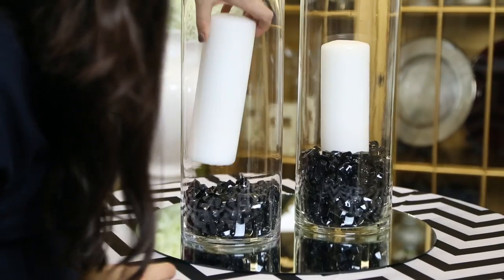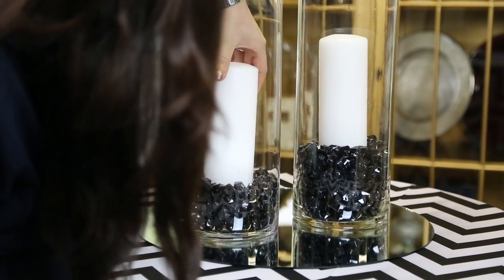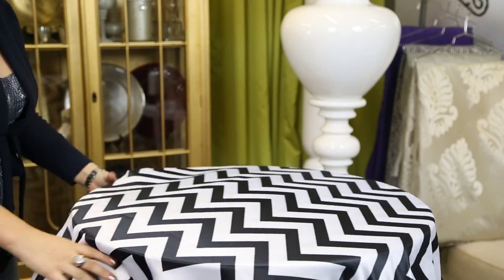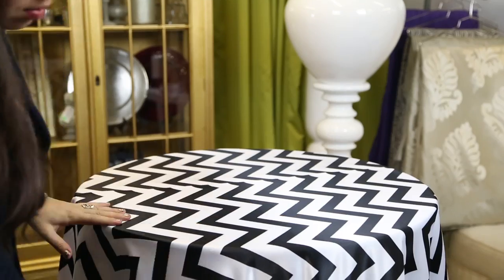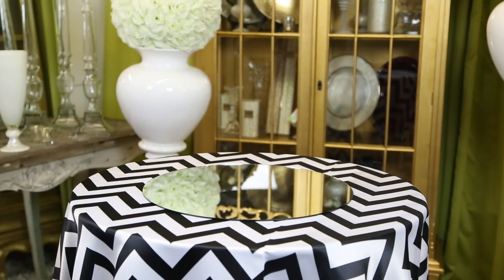It's very easy to do, just a couple elements, and it creates an ultra chic, ultra hip look. It's so in style right now and you're just going to love it. So to start this whole look, we're going to start with a chevron linen. This is a black and white satin chevron linen available for rental on our website, but you can definitely find it at a rental house near you. And next we're going to continue the look with this beautiful 18 inch round mirror.